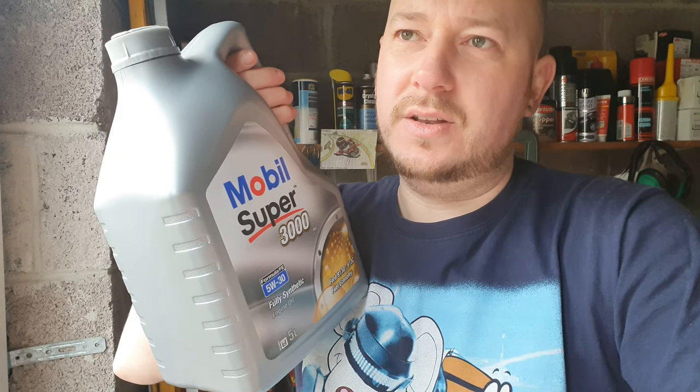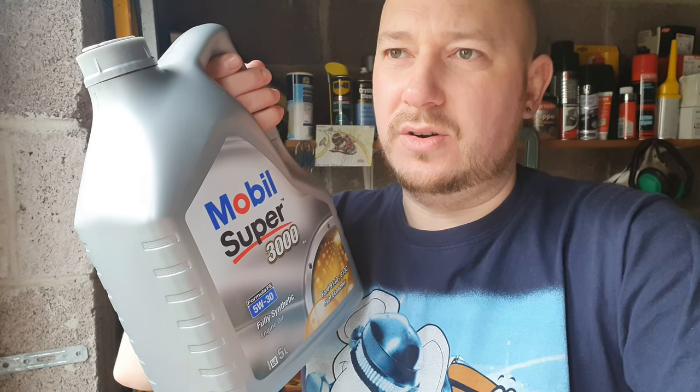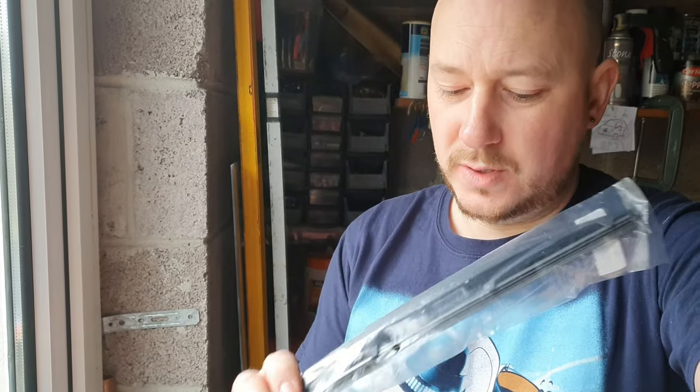While I'm at it I might as well give my car a service with a hemp oil filter and some Mobil 1 Super 3000 5W30 oil. I usually do Honda oil but because of the lockdown I can't get to Honda and I don't want to order it, so I just went to my local garage and got this. I'll also be replacing my rear window wiper, the cabin filter.